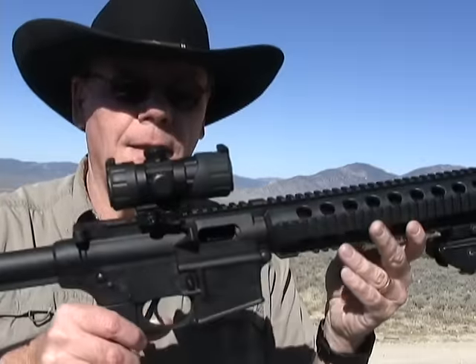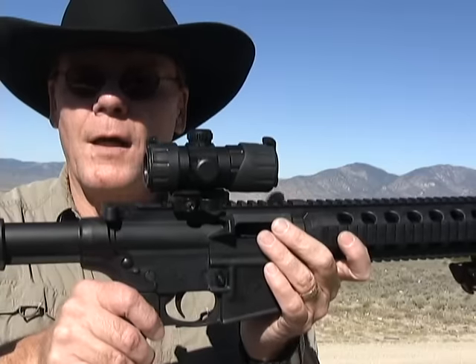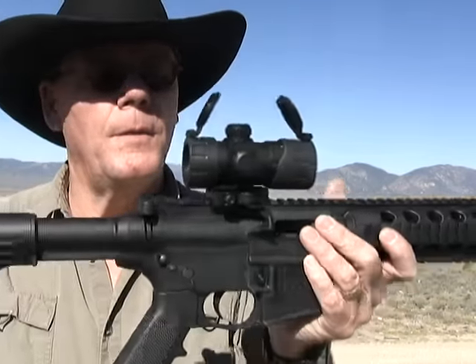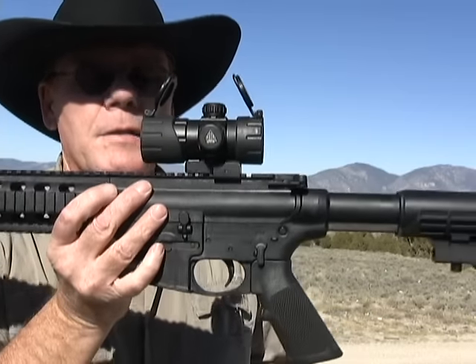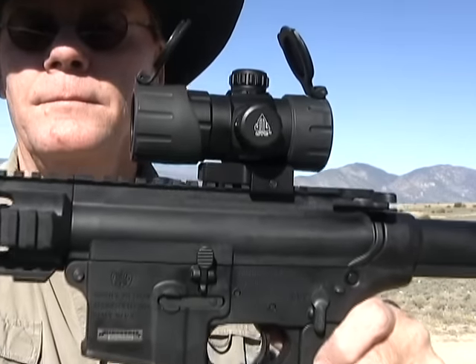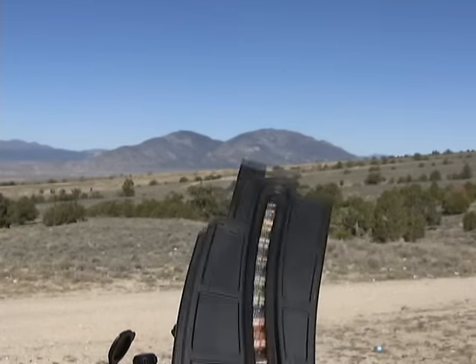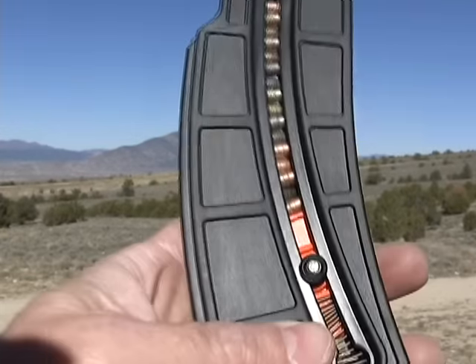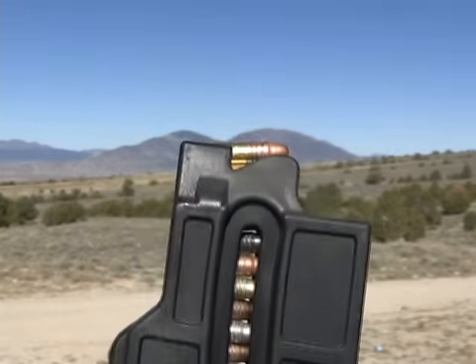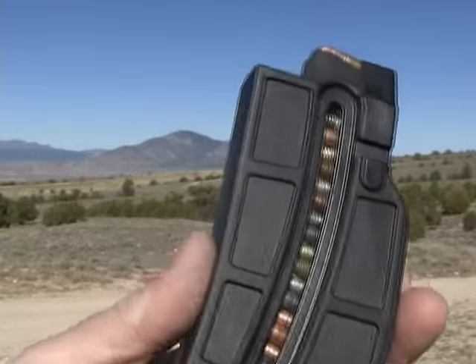In the meantime, I've taken the iron sights off and put on this UTG red dot scope — you can actually adjust it for a red dot or a green dot. Just an excellent little scope. Before we shoot any targets, I took some of that ammunition and mixed up a couple rounds of each brand in this magazine to check reliability with that mixed ammo. So let's see how she does.